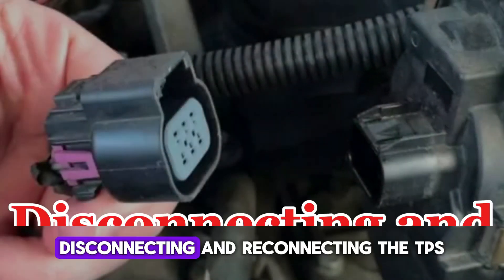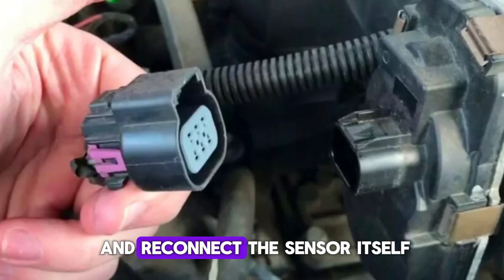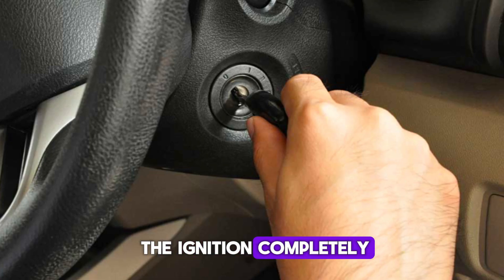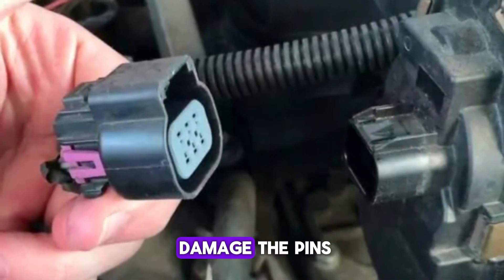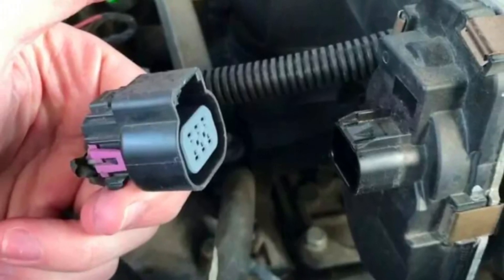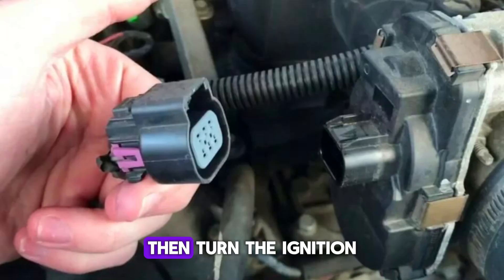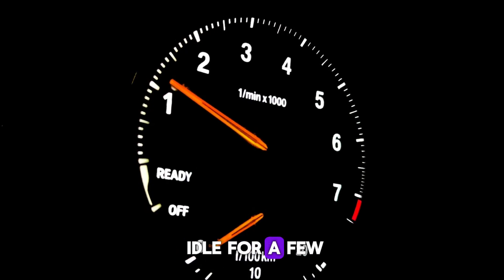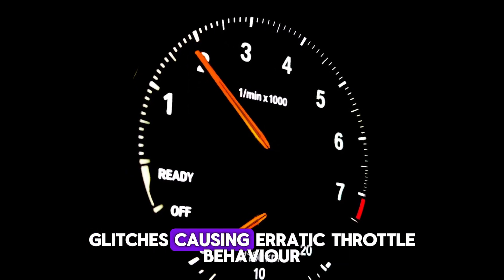Number 7: Disconnecting and Reconnecting the TPS. Another basic way to attempt a TPS reset is to disconnect and reconnect the sensor itself. Locate the TPS mounted on the throttle body and turn off the ignition completely. Gently unplug the electrical connector attached to the TPS, being careful not to damage the pins. Leave the sensor unplugged for about 5–10 minutes to allow any residual current to drain. Reconnect the plug securely, ensuring it snaps into place firmly without forcing it. Then, turn the ignition to the ON position for a few seconds without starting the engine. Start the car and allow it to idle for a few minutes while the system recalibrates. This method is simple but can clear small glitches causing erratic throttle behavior.